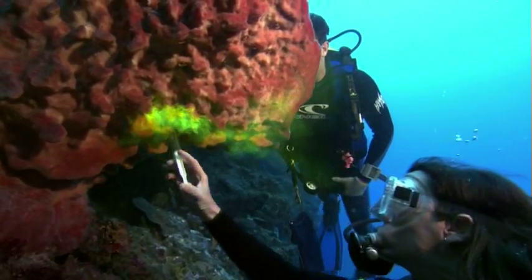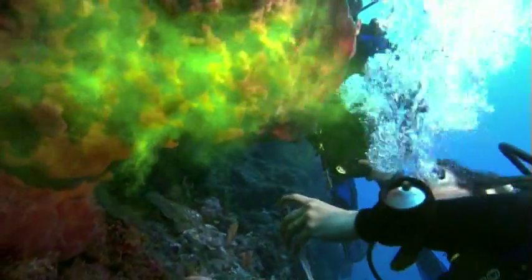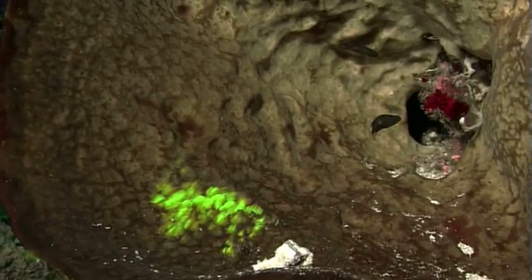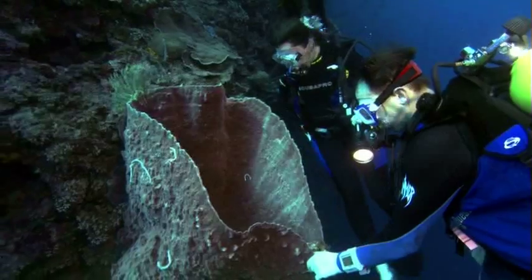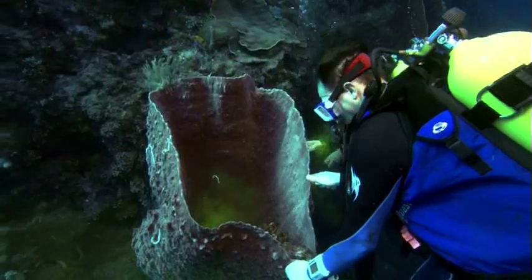One of the ways we can test for the rate of water flow that moves through the sponge body is to inject a colored dye and measure the speed at which it is pumped through the sponge. Actually, for me, this is the first time I've done this, and I've been really looking forward to the opportunity for years. And I'm so excited to try this experiment.